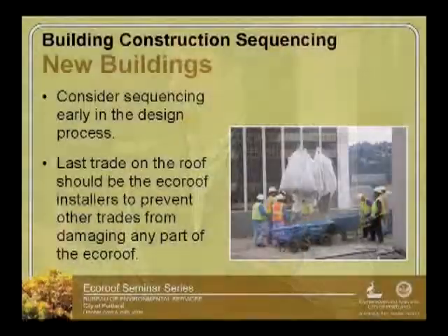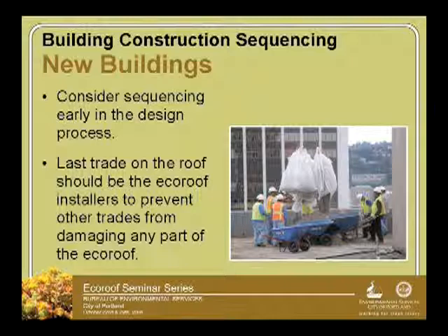When we have new buildings, one item to consider is construction sequencing, and you should consider it early in the design process. What you don't want are building trades getting up there — specifically installation of the HVAC, parapet work, or those kinds of things — occurring after your eco-roof has been installed, because there's going to be compaction, plant material is going to get hit, and you might snap off some irrigation heads.